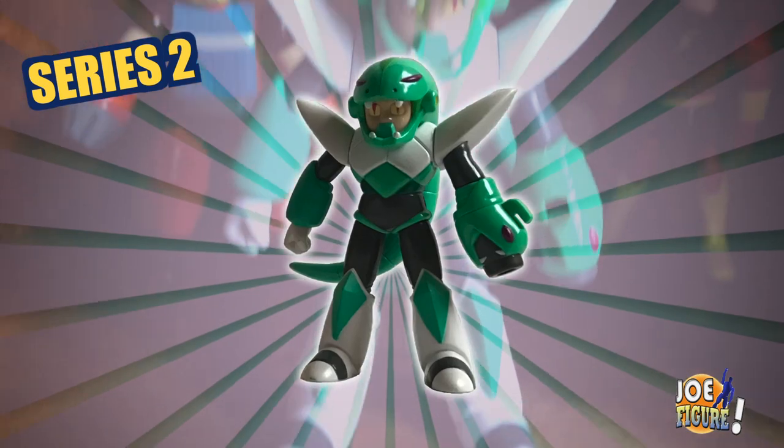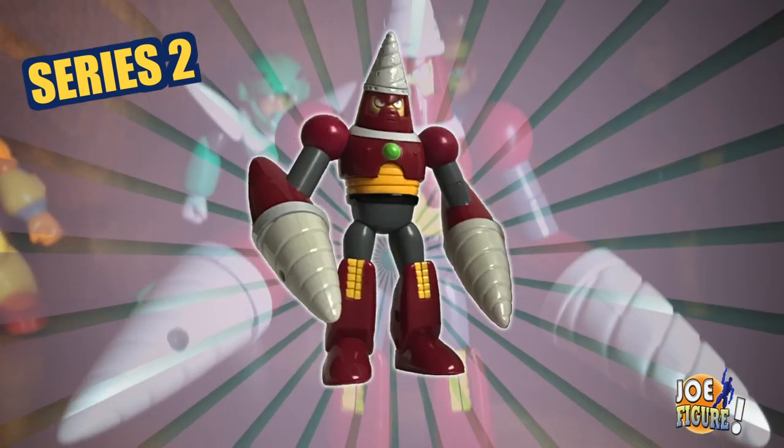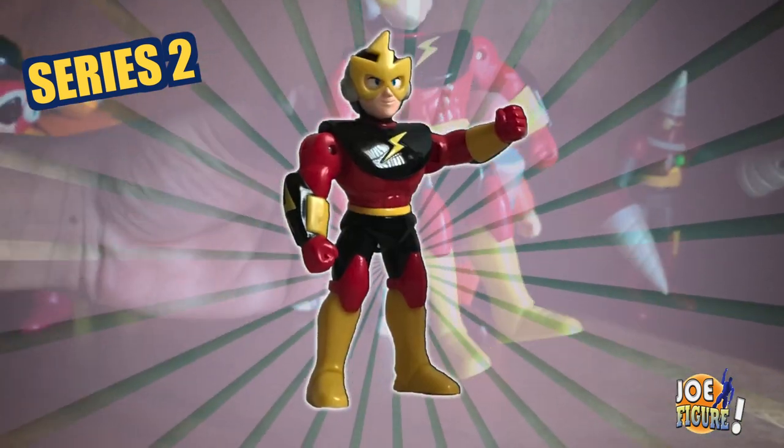Series 2 included Snake Man, Bright Man, Drill Man, and of course Elec Man.